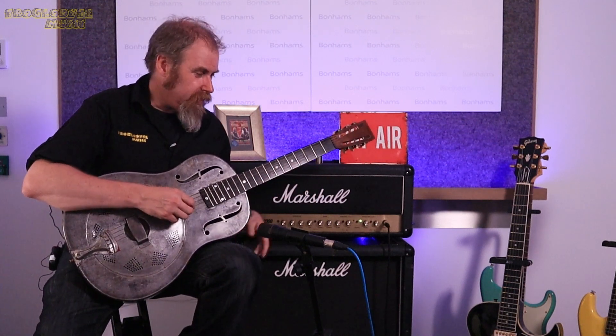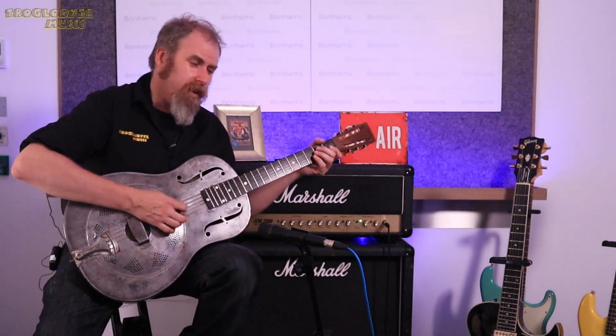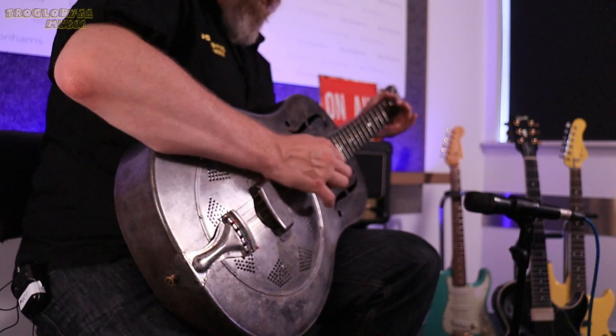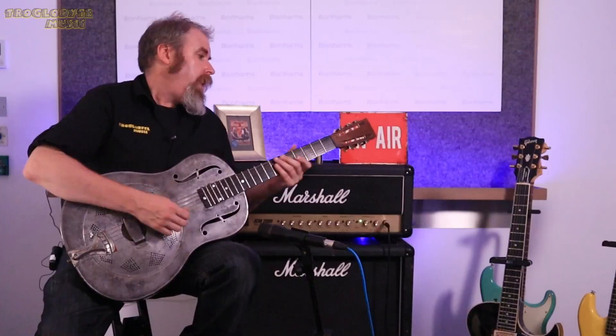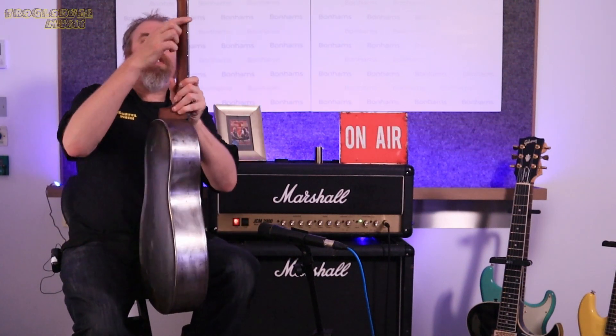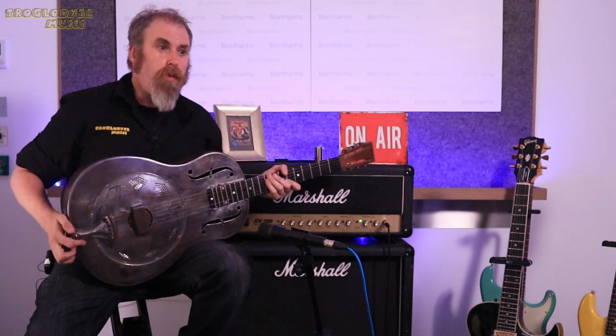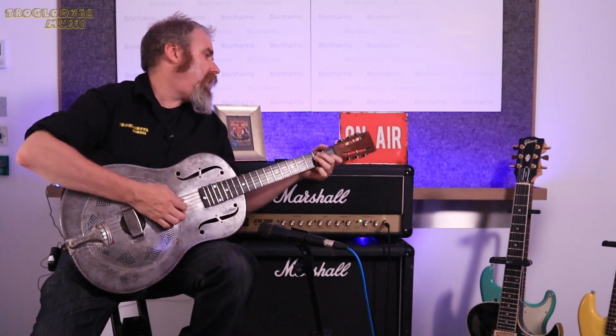It's estimated at three to five thousand. This has got a beautiful little honk to it. It's quite a big, chunky neck on it. There's no loose bits, no nasty rattles or anything.